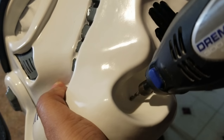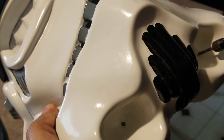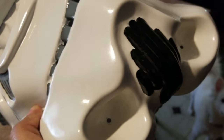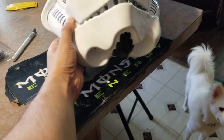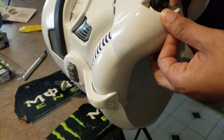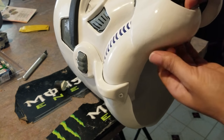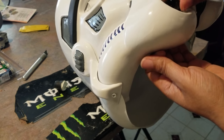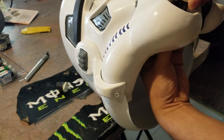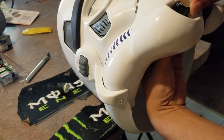Next up, the hoof mics — real simple. You can find these on eBay; just Google 'stormtrooper mic tips' or 'hoof mics.' I'm using some really old, poorly-cast pieces that I had in a box that I wouldn't normally use for my own helmet or a commission — they're just poor recasts. Hopping on eBay you'll find a multitude of correct ones that come with everything you need.